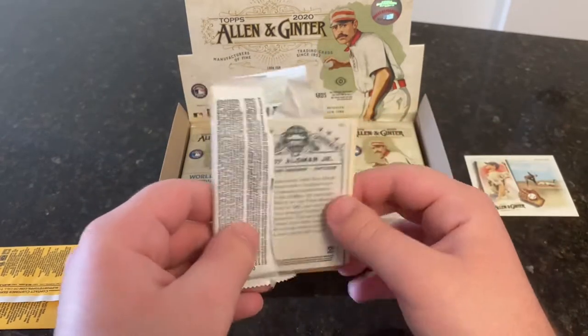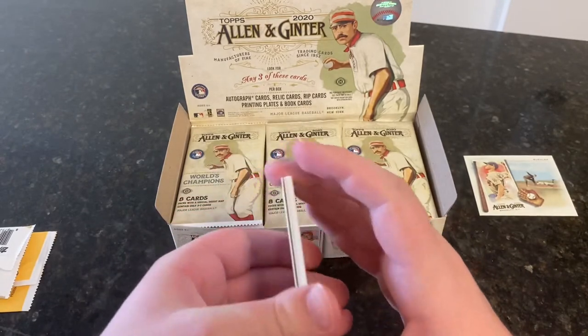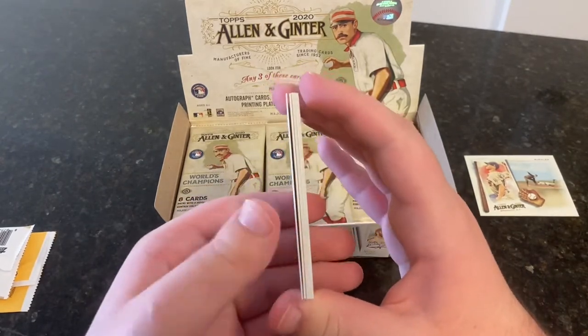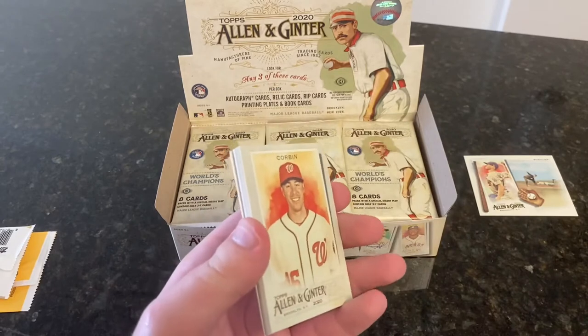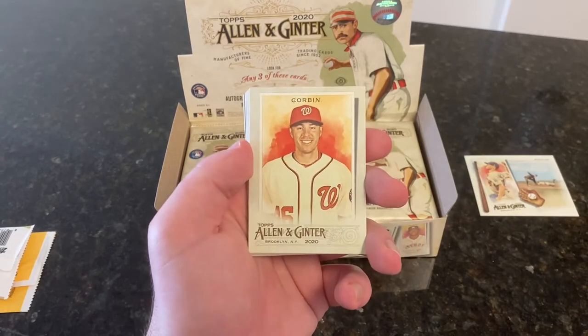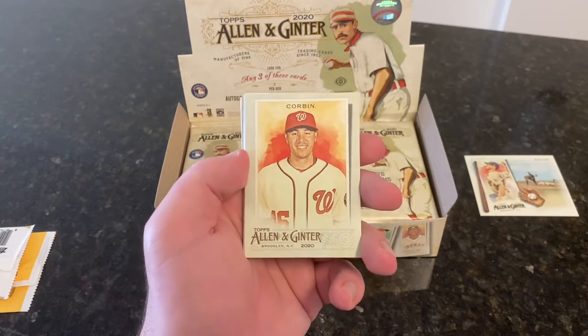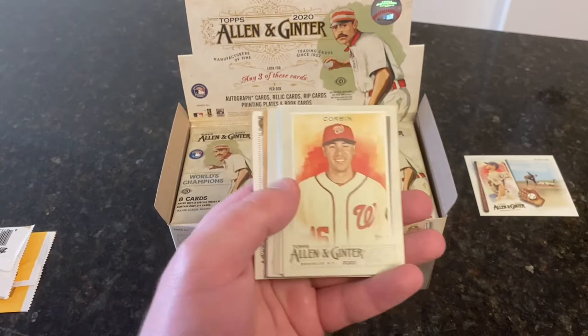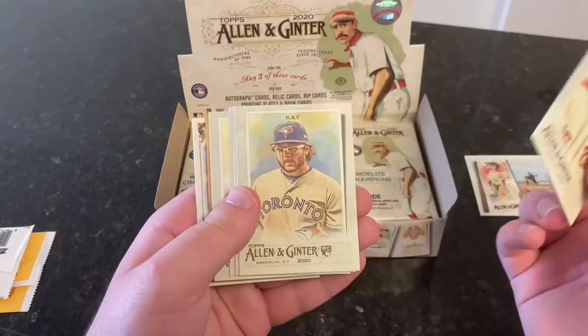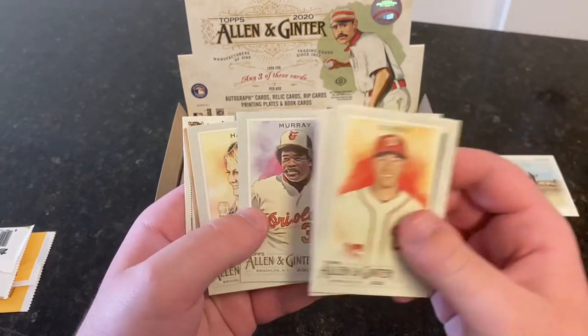The parallels in this come from the backs of the minis — there's one mini per pack. Normal backs are obviously one per pack, and A&G backs come one in five. Black borders come one in ten, and there are more rare parallels as you go down the line — Brooklyn backs, no numbers, and so on. We got Patrick Corbin, Anthony Kay rookie card, Lucas Giolito, Eddie Murray.